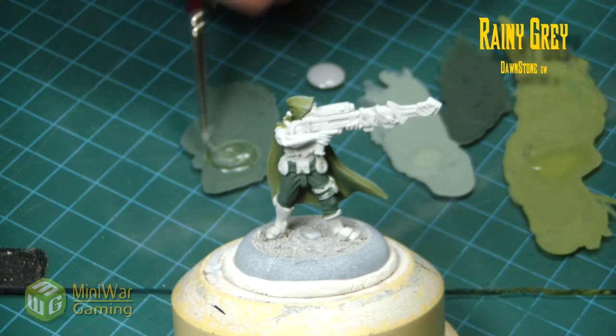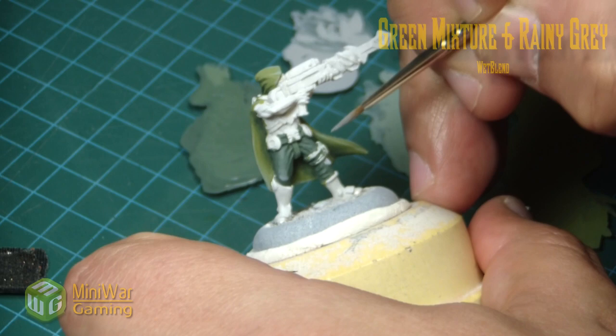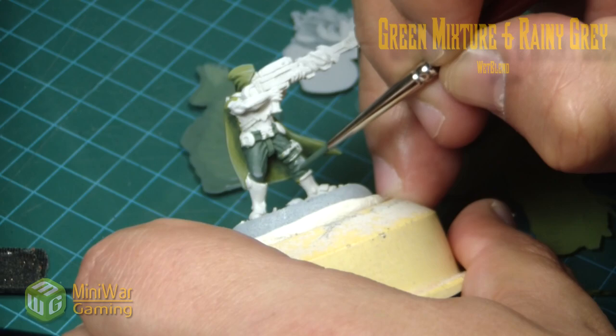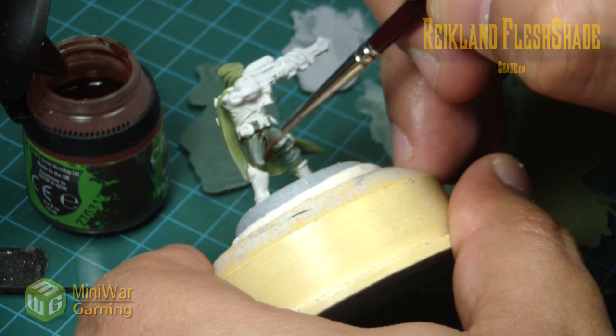To begin highlighting the pants we're going to again use a two-brush blend method. I've made another mix of one-to-one gray and green, and then we're using the same rainy gray to begin the highlights. We're going for a worn-out appearance on those pants — that's why we're using gray instead of other greens. We don't want the green to be too vibrant; we want more of a worn appearance on the model, as he doesn't have the best equipment or resources.